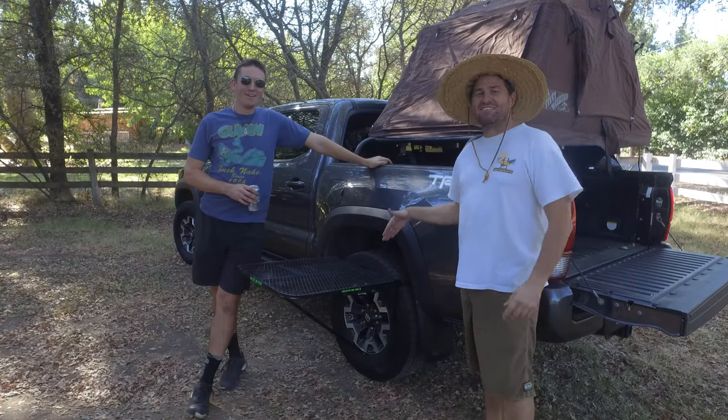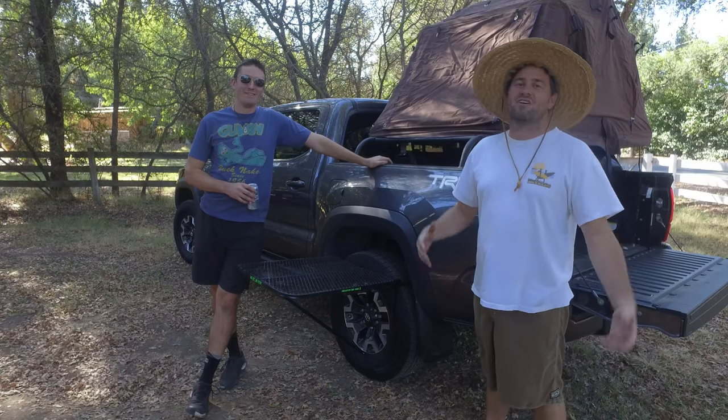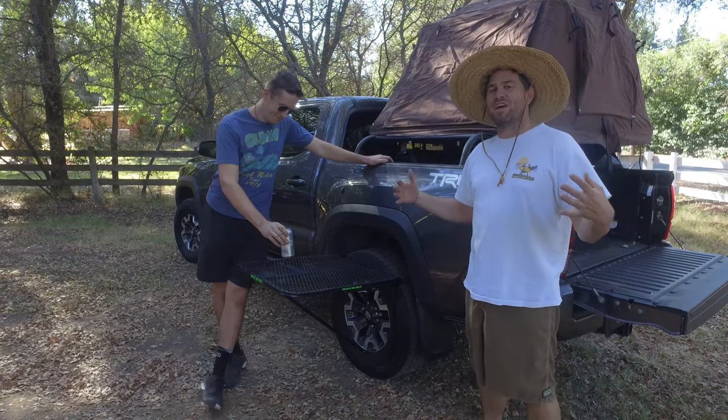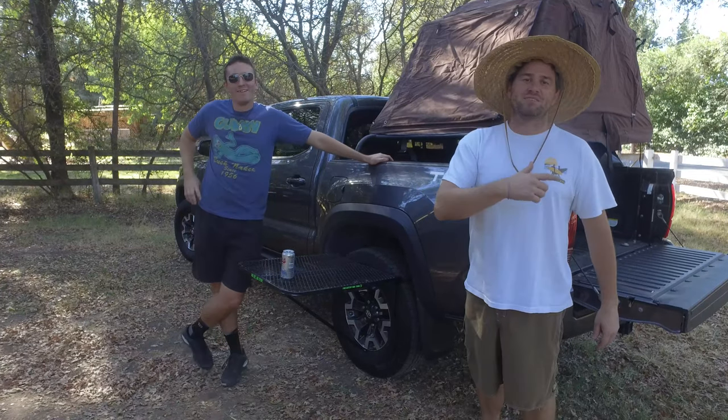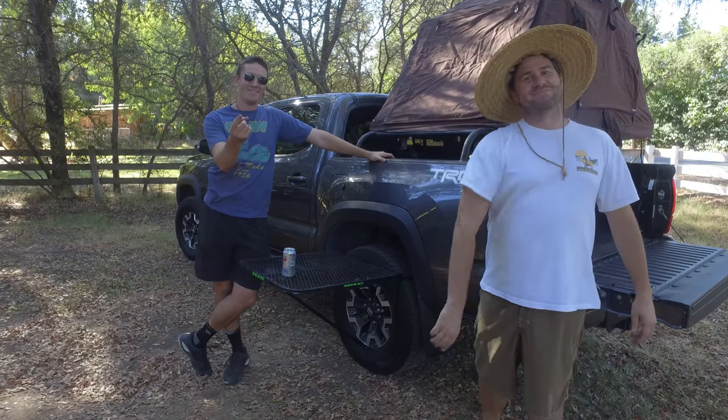So as you can see, the Tailgater Tire Table is a very versatile tool. You should have it in your arsenal, and we really, really enjoy ours. Appreciate you watching — hammer down on that subscribe button. Put your drinks down on the table, and don't forget: keep crawling. Keep going.